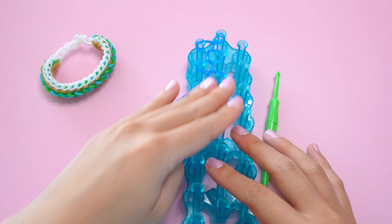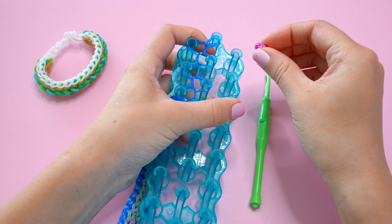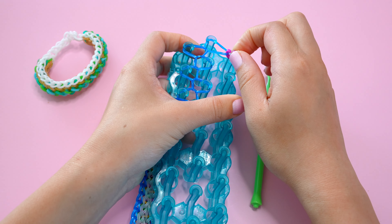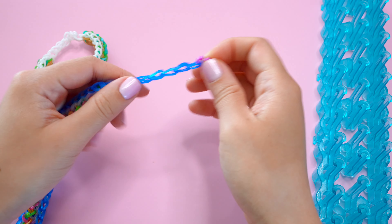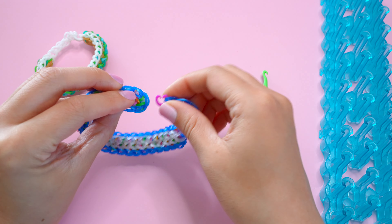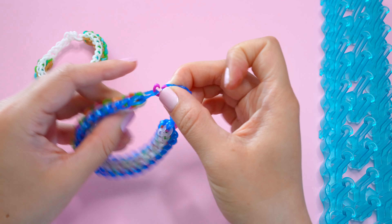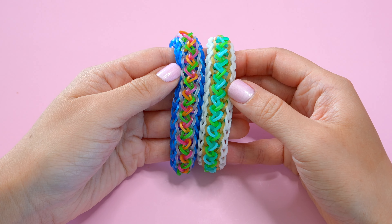Once you're finished with the chain, grab a c-clip and add it onto the very top pin's bands — scoop up those two layers with the c-clip. Then remove from the loom, straighten out any twisted bands, and connect the two ends of your bracelet together by grabbing the c-clip and scooping up the cap band at the other end. Here is our finished alpine bracelet!